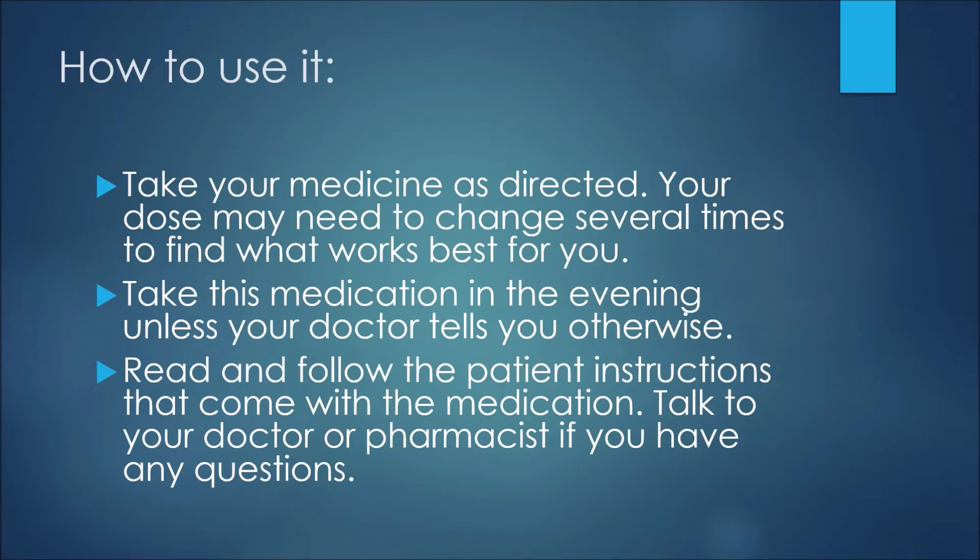We'll now discuss how to use simvastatin. First, take your medicine as directed — your dose may need to change several times to find what works best for you. Take this medication in the evening unless your doctor tells you otherwise, and read and follow the patient instructions that come with the medication. Talk to your doctor or pharmacist if you have any questions.